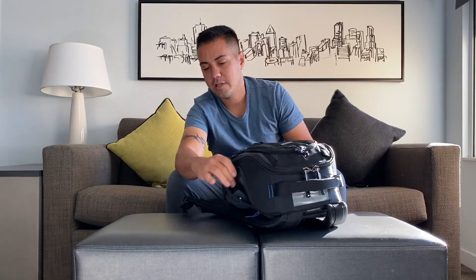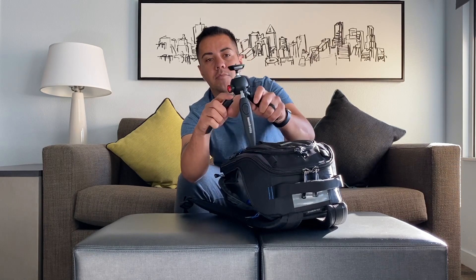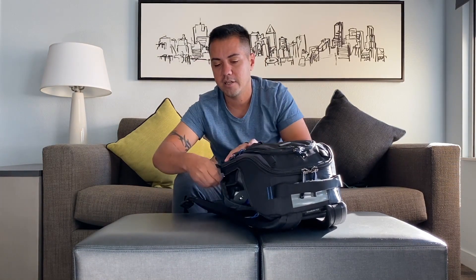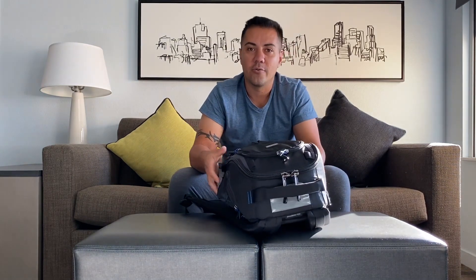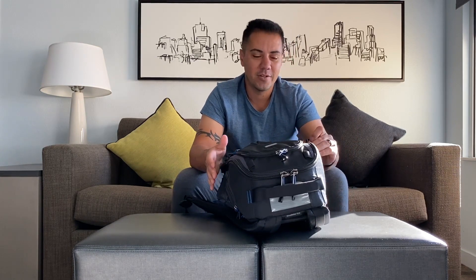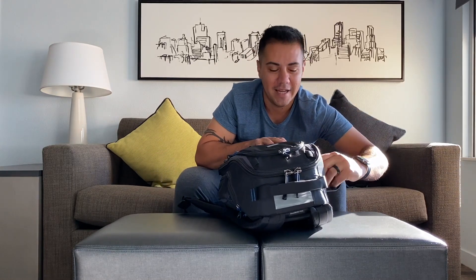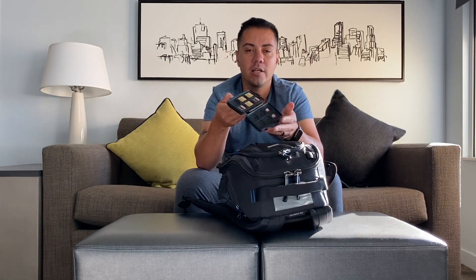There's a side pocket right here where I carried my Manfrotto tabletop tripod. It can hold up to a DSLR, so it's a very good tabletop tripod — you can also use it for vlogging. Compared to the Joby GorillaPod, this one is a little more sturdy but you don't have the flexibility of wrapping it around poles. It's also more compact, so keep that in mind.